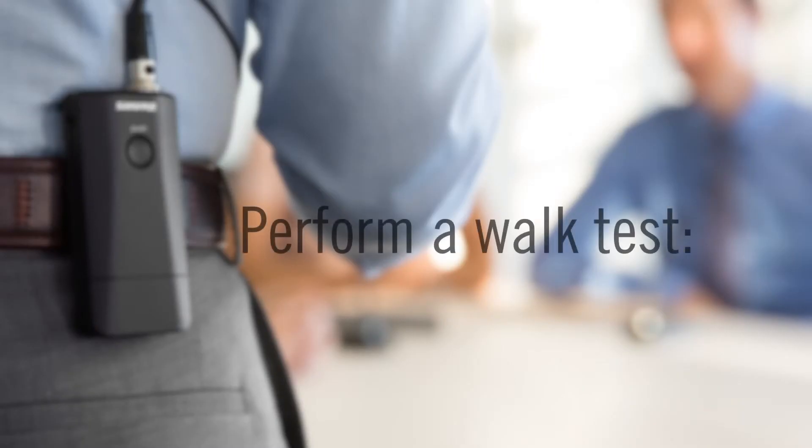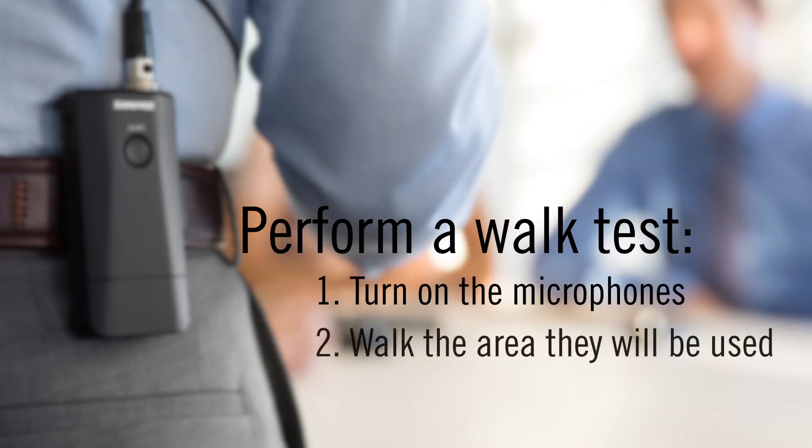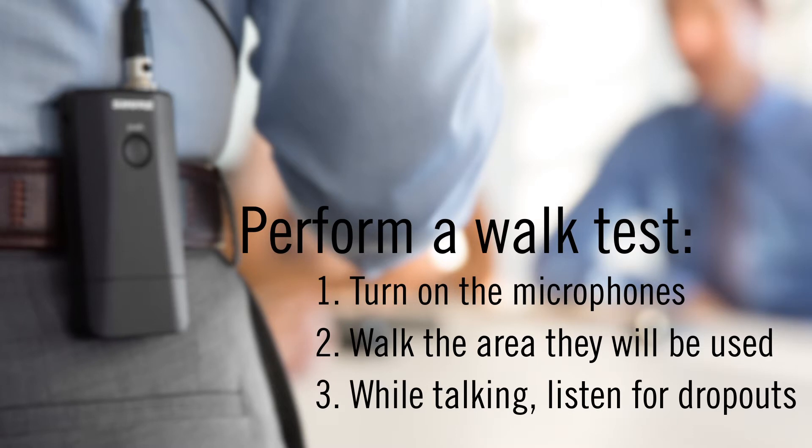Also, perform a walk test with the microphones to verify that adequate RF coverage has been achieved. To perform the walk test, simply turn on the microphones and walk the area where they will be used. While talking, listen for dropouts.